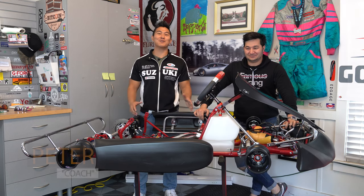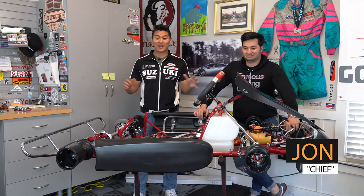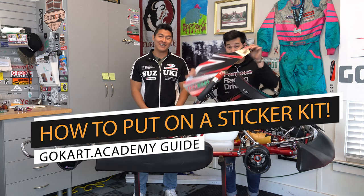What's up everybody, it's another episode of Go-Kart Academy, sponsored by 893 Motorsports. What we have today is a brand new Italcart Rapido V1, and we're going to show you guys how to put on a sticker kit.